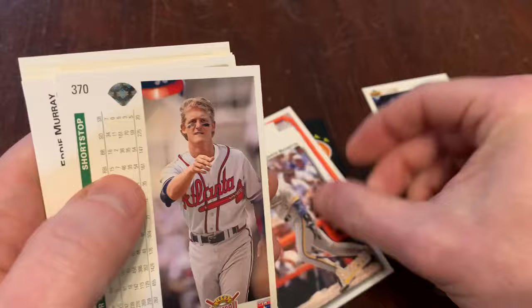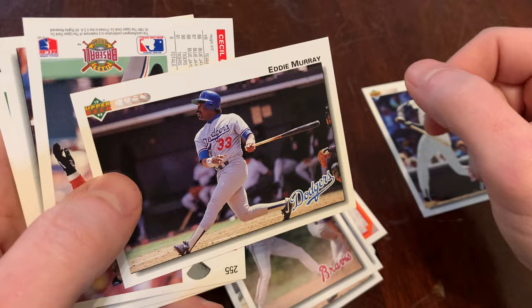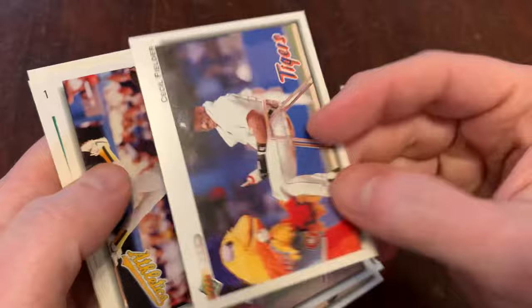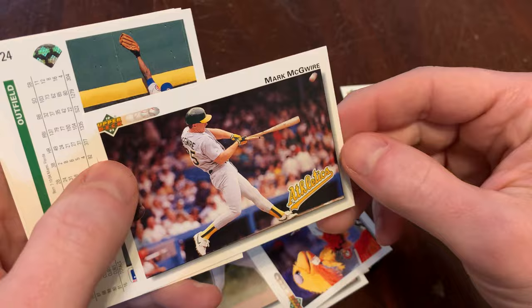There's Dante Bichette in a Brewers uniform — forgot about that one. Jeff Blauser. Nice. I love the horizontal layout here for Eddie Murray. Great card — two hats, Eddie. Another nice horizontal shot on the back. Well done, Upper Deck. Cecil Fielder getting a shoeshine, maybe, from the chicken. Nice card. Again with the great horizontal layout — third one in a row. Beautiful. Mark McGwire — that's hot. I like that a lot. Nice action shot there.